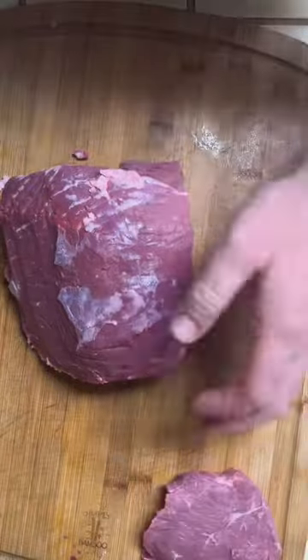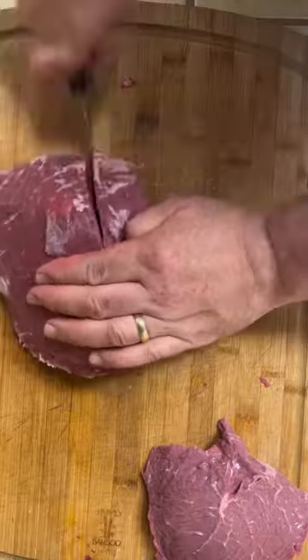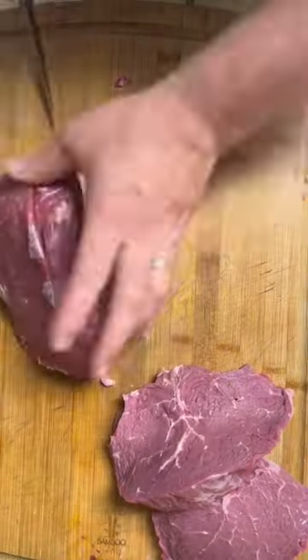Follow the instructions, follow the video — this is how we cut up the top sirloin. We got a lot of food now, baby. We're not wasting any money, and we're going to keep this ball rolling.